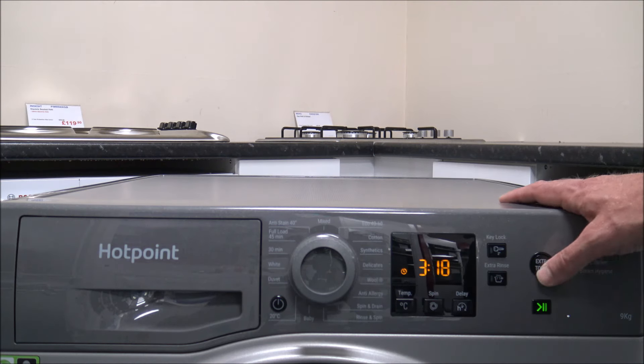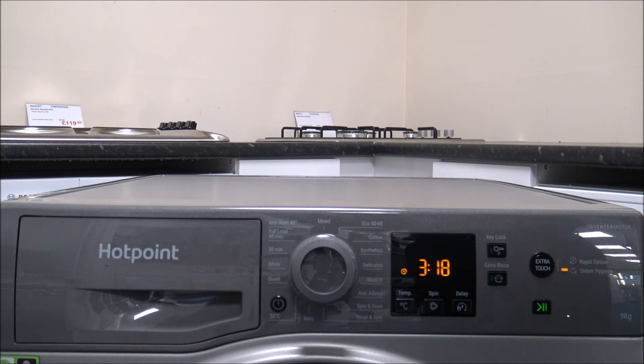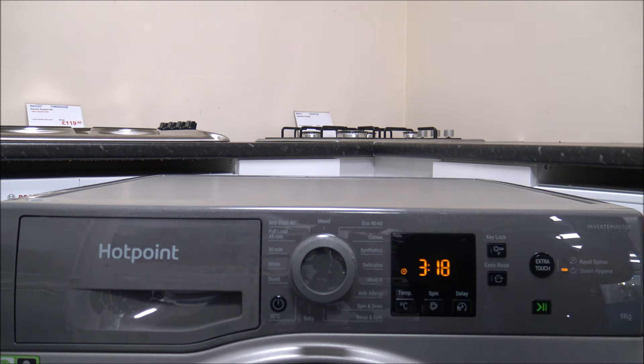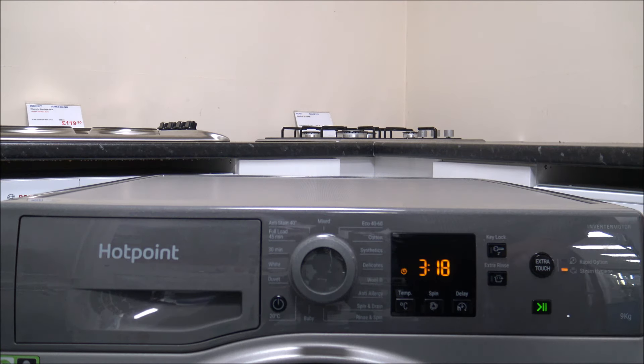The next option on the extra touch button is steam hygiene. This enhances washing performance by generating steam during the wash cycle, which removes bacteria from the fibres. It's a really good function — a lot of people ask for steam in washing machines now. If you have people with sensitive skin in the household, steam hygiene is a great option. The instructions do warn that the glass door can get a little hazy from the steam — so don't worry, it's normal.